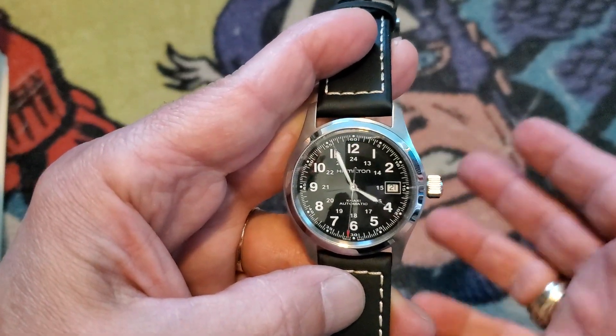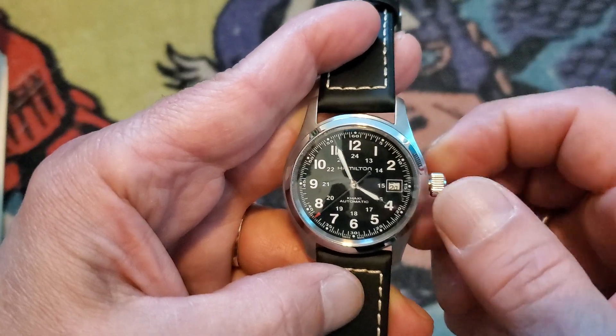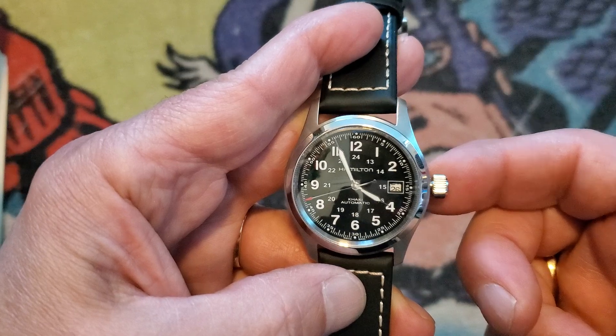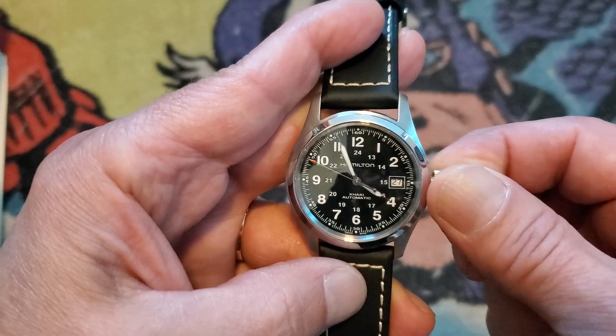Second, to change the date, simply pull the crown out to its first position and then turn the crown clockwise to advance the date. Keep in mind you cannot move the date in the opposite direction by turning the crown counterclockwise — you can only advance the date.